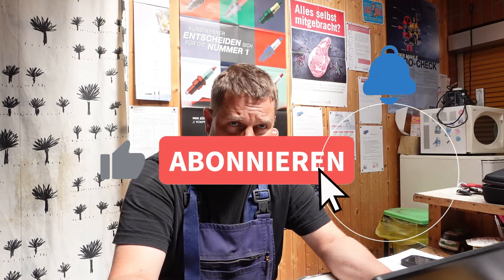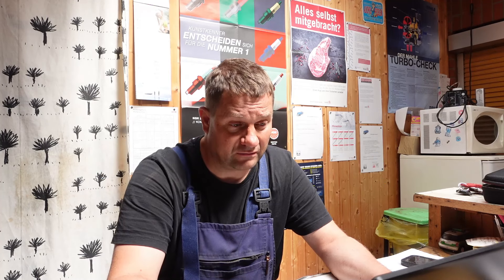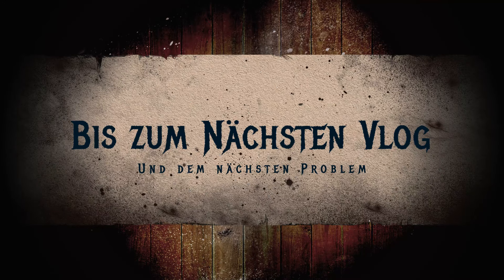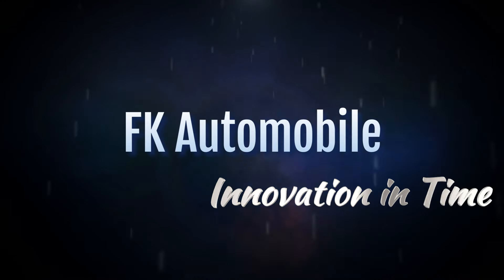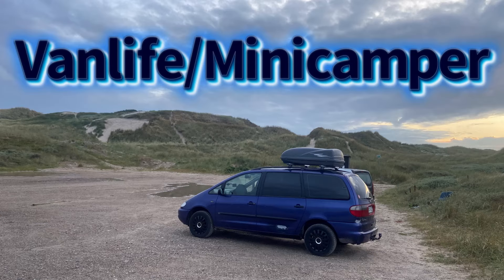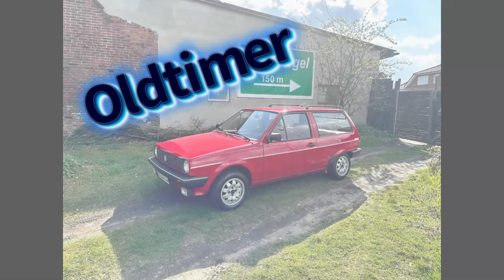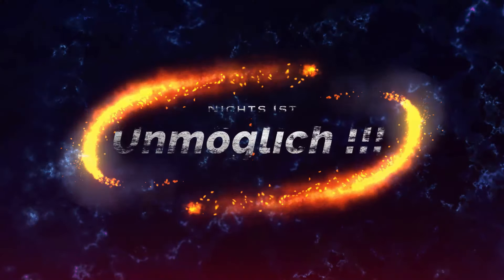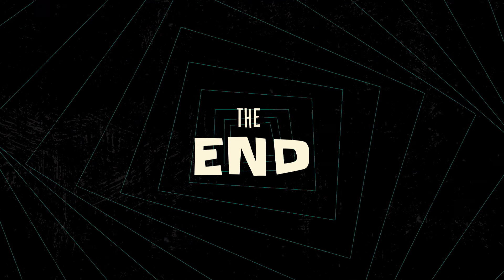Das wäre es mit dem Video gewesen, danke fürs Zuschauen. Wenn es euch gefallen hat, lasst den Daumen hoch - und ihr wisst ja, Klingel drücken wenn ihr von uns nichts mehr verpassen wollt und wenn ihr noch nicht abonniert habt. Also, dann macht es gut, bis zum nächsten Mal, haut rein, tschüss.